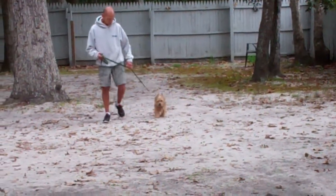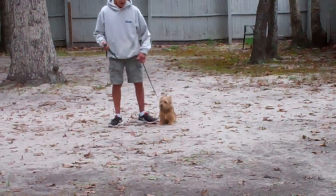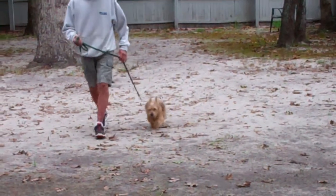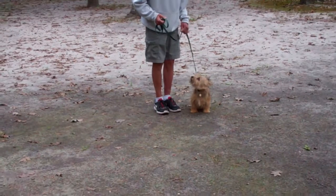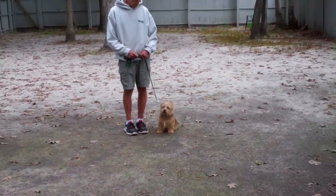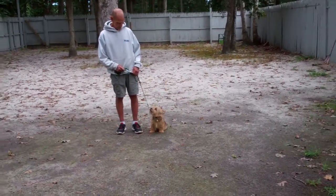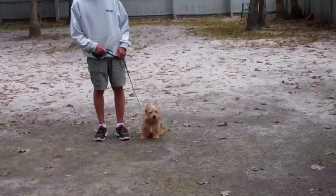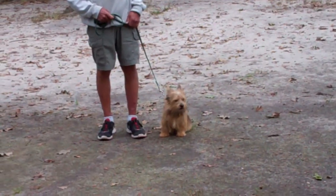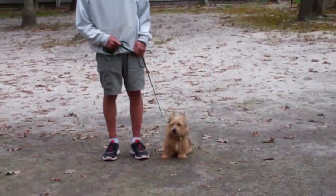Each time that Fred stops his feet, Charlie's been taught to sit automatically and wait for his next command. When you're out walking on the street with him, he should be paying closer attention to you. If you notice that he's looking up at Fred, he's looking for direction. With these terriers, they need a leader, so you're going to be his leader so that he's not feeling fearful on the street. He's also been out on field trips here at the school so that we've taught him he doesn't need to be fearful on the street.